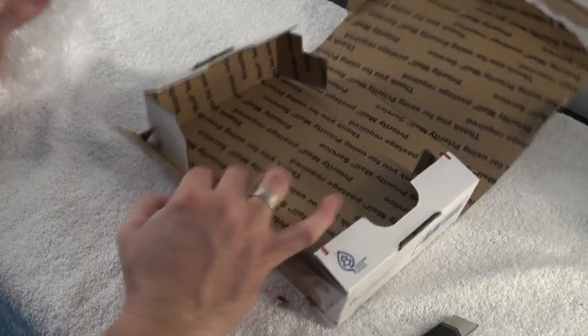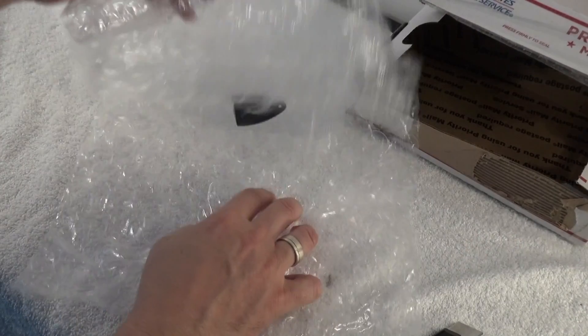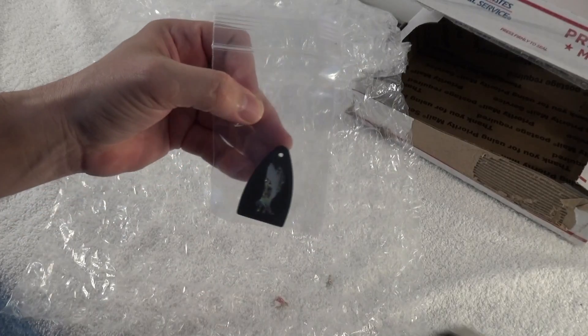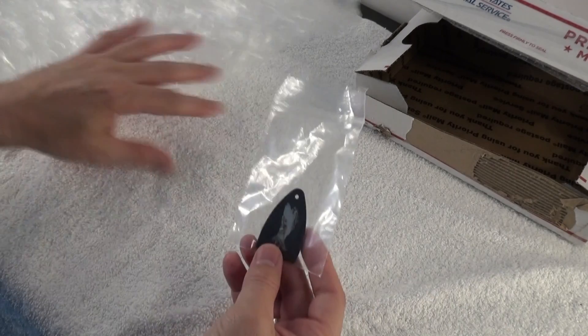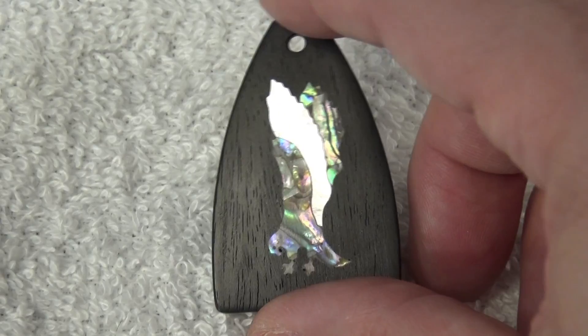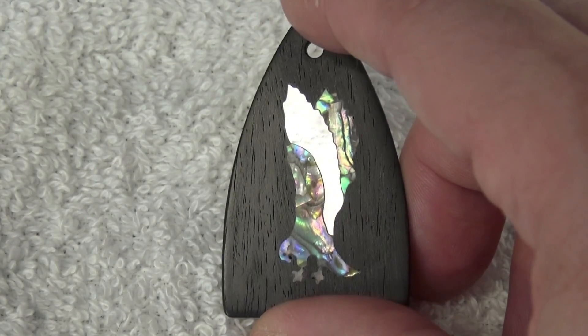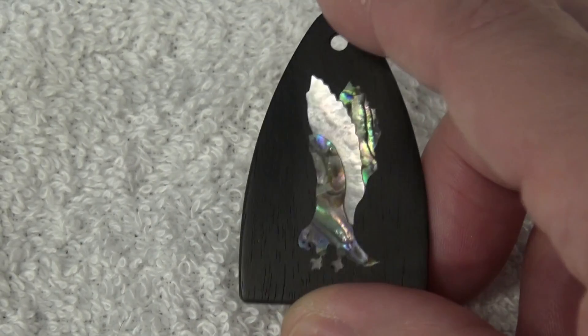As you see, there's a lot of bubble wrap here for such a small thing, but it's beautiful — it looks really great. Let me zoom in for you. You can choose ebony or rosewood for the wood. This is ebony, and I think they did a great job.